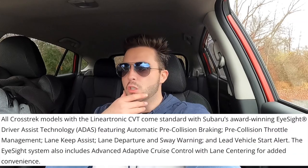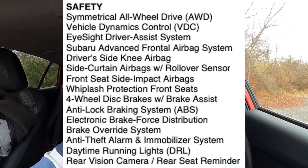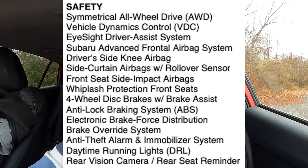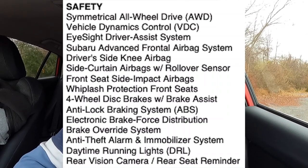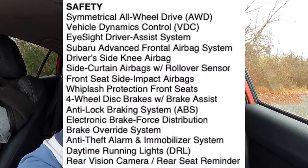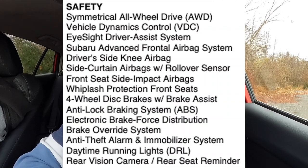The Subaru Eyesight driver assist system monitors traffic movement, optimizes cruise control, and alerts you when you're swaying out of your lane. Standard safety features include: symmetrical all-wheel drive, vehicle dynamics control, Eyesight driver assist, advanced frontal airbag system, driver-side knee airbag, side curtain airbags with rollover sensor, front seat side impact airbags, whiplash protection system for front seats, four-wheel disc brakes with brake assist, anti-lock braking system, electric brake force distribution, brake override system, anti-theft alarm and immobilizer, daytime running lights, rear vision camera, and rear seat reminder.